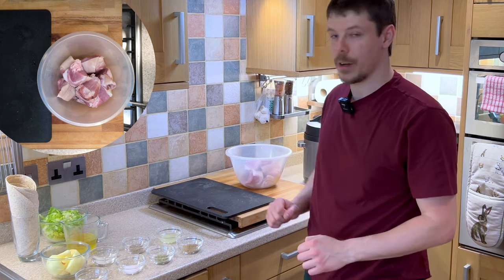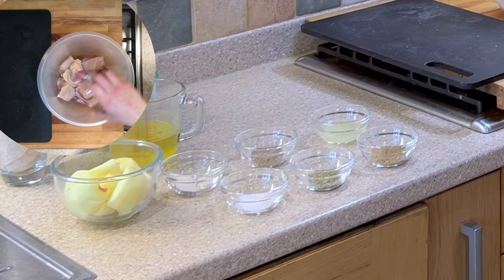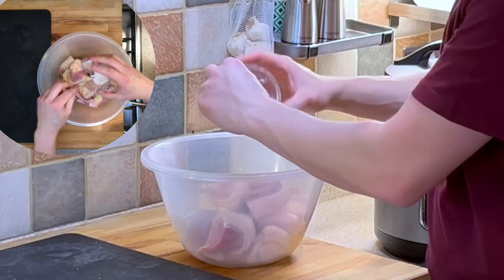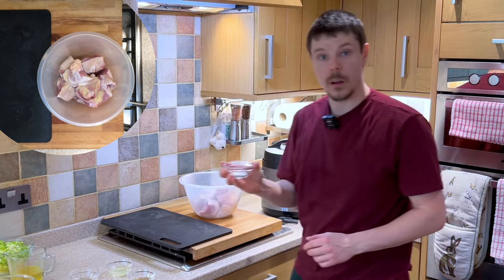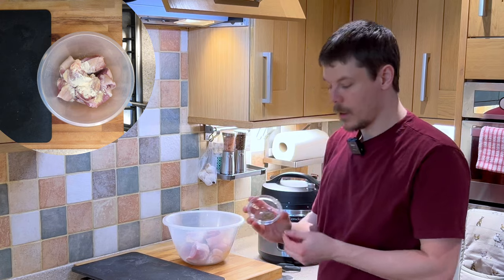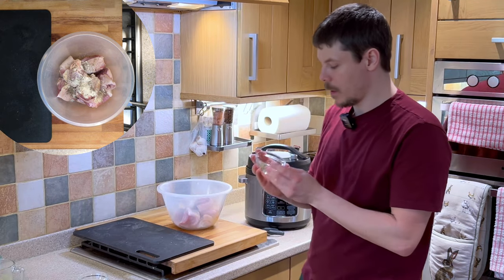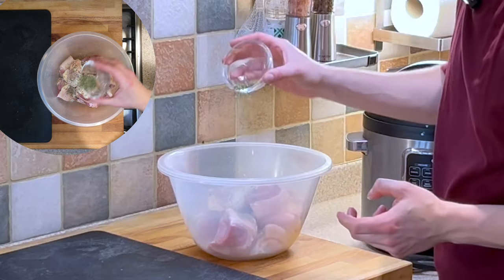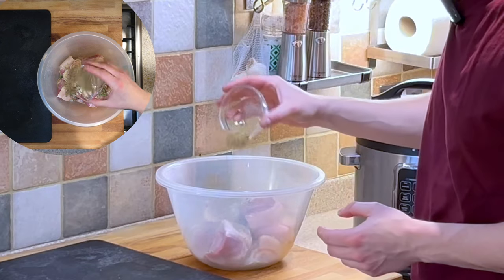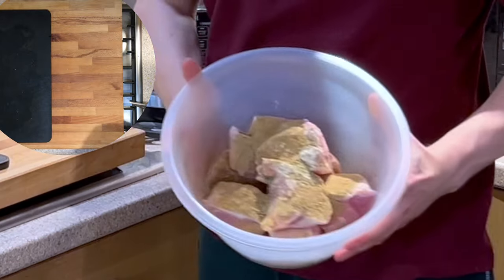The next thing we want to do is add our 8 pieces into the bowl and begin to add our flavour ingredients — onion powder, salt, garlic powder, pepper, oregano, and cumin. Give this a bit of a mix.